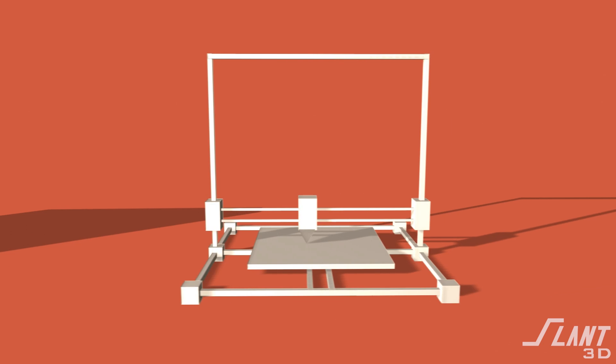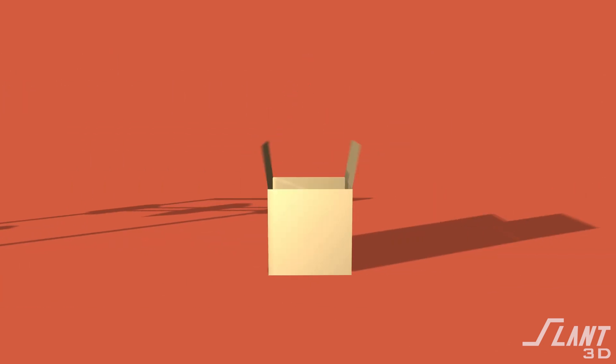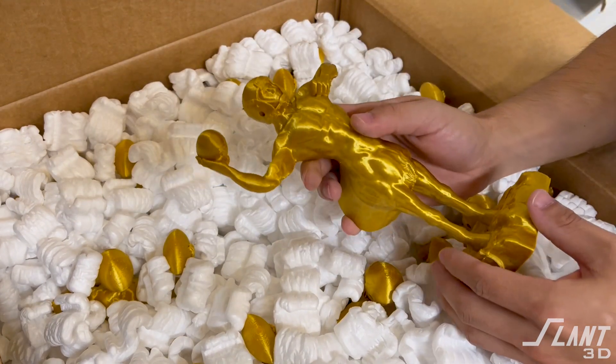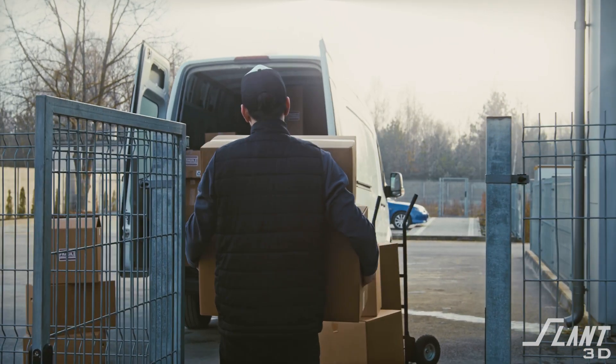Once an order comes through for that item, the file will be sent to our system and printed in the correct color. It will then be packed in a white label box with no particular branding — a brown box with brown packing paper or biodegradable peanuts to protect the part. The part will then be shipped from our Idaho facility. All of this happens in about two to four days depending on the size of the part.